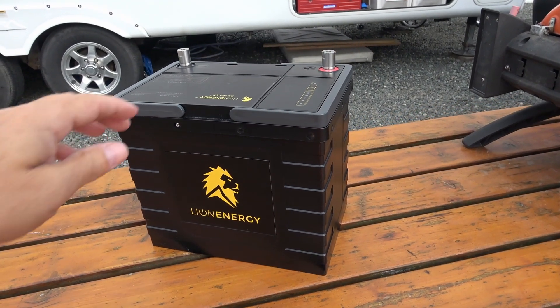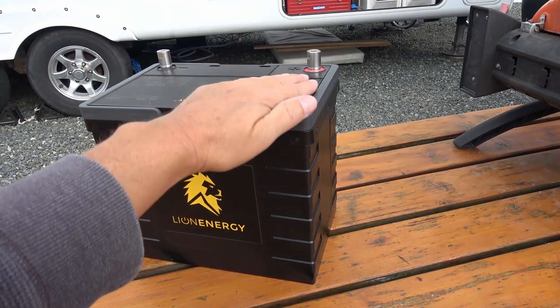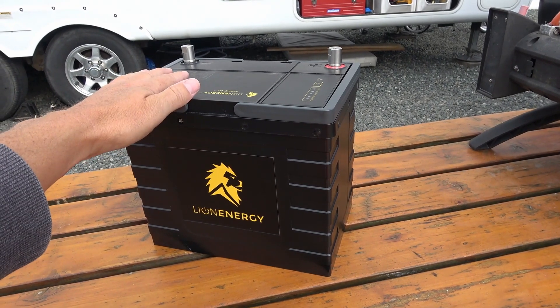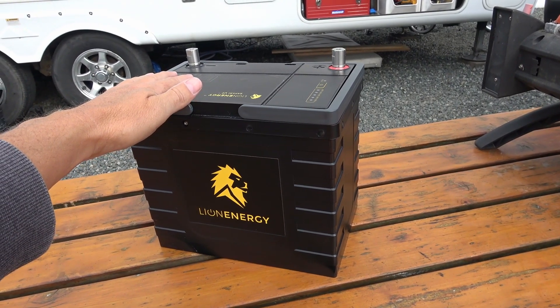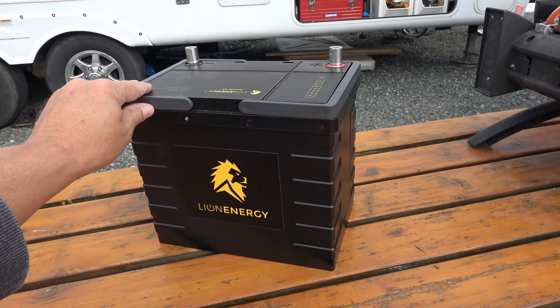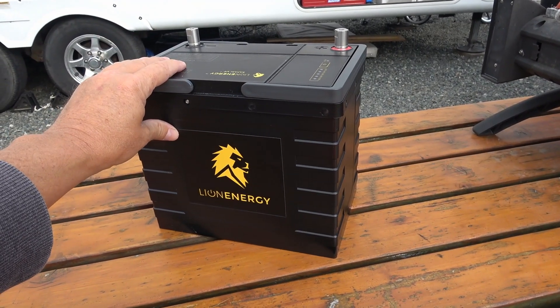It's also a good chance for people who have never seen the inside of these drop-in type replacement batteries to see what exactly goes on in there and why they cost so much money. You wouldn't want to do this to your own battery because as soon as you take it apart you're going to void your warranty, and you don't want to do that with such an expensive item.